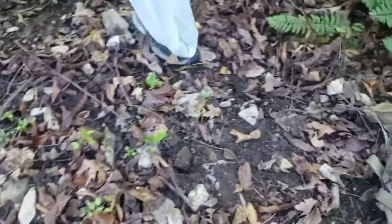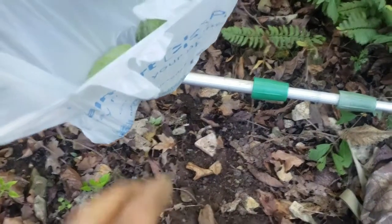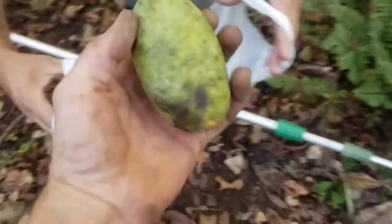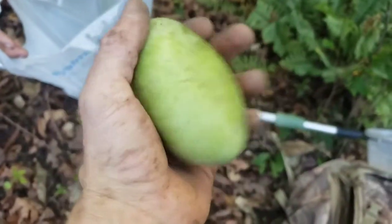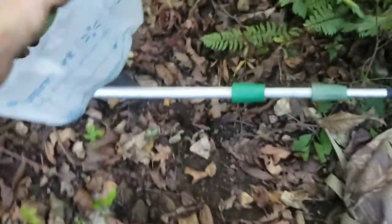Tyler, open that bag up — let's show the good people what we got earlier. That's the pawpaws we got before we started finding the ginseng. Not bad, got some pretty good size to them. Alright, we're gonna get to walking right back up here and see if we can't find a few more ginseng plants.